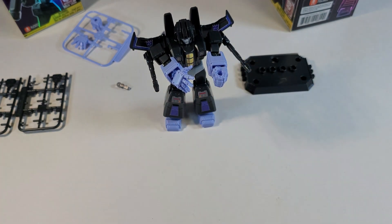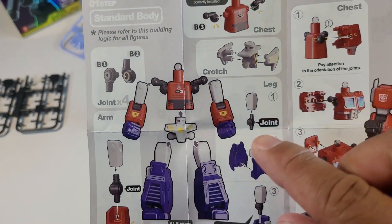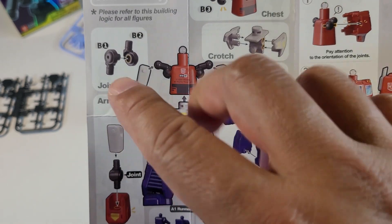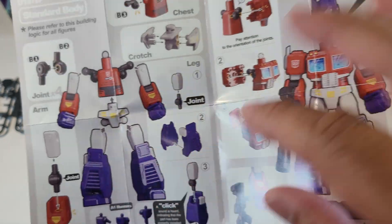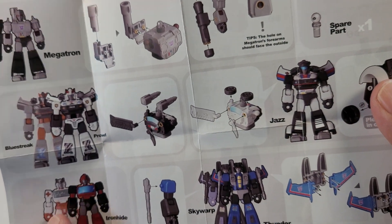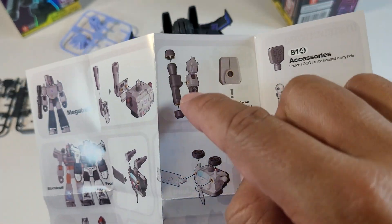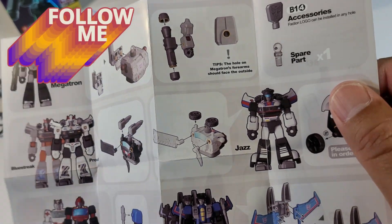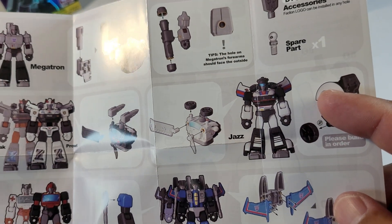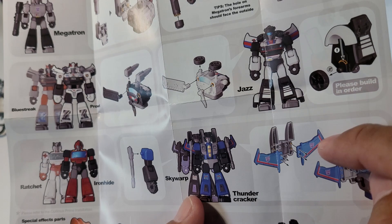The instructions were pretty basic. In the instructions, everyone has pretty much the same base body — everything is universal, so all of them start the same way. But then some will have different add-ons: Megatron's back piece lets you put his cannon on the side of his arm; Blue Streak and Prowl both have wings placed on top; and Skywarp had his side-arm pieces plus wings in the back.